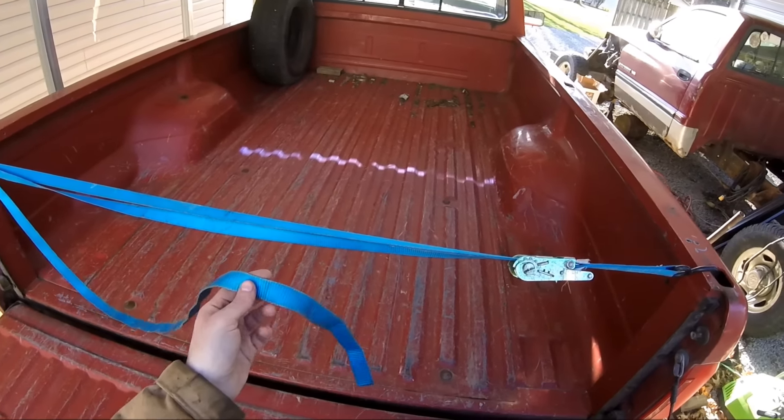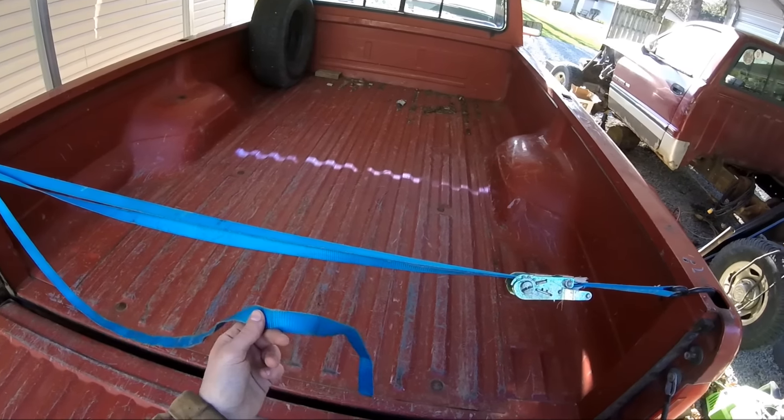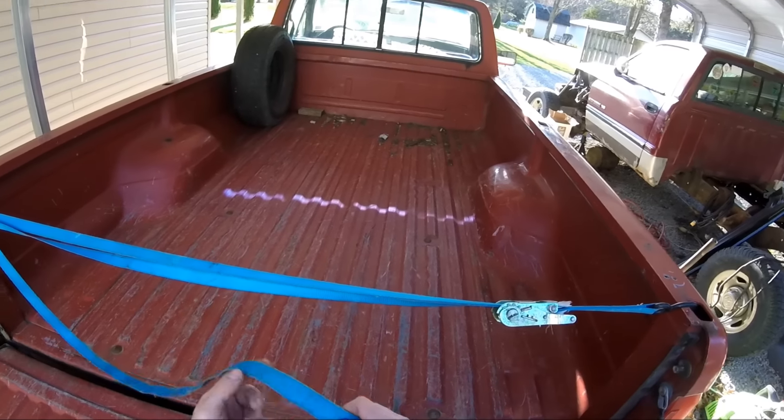You always end up with the loose ends of your ratchet strap just flapping in the breeze. Here's a tip one of my pit crew showed me how to take care of that.